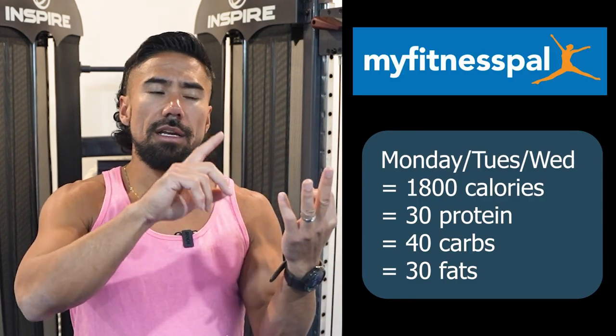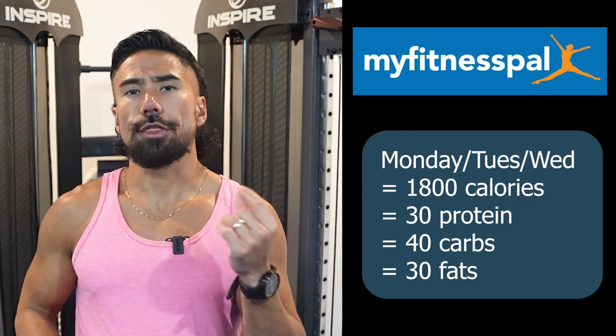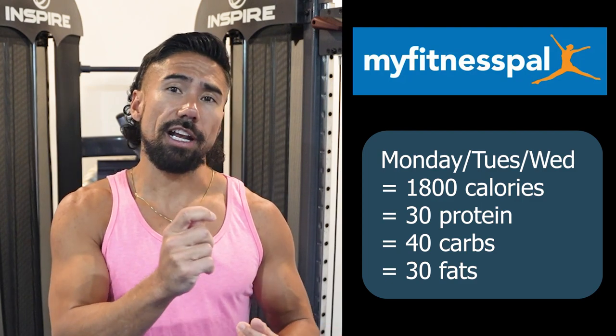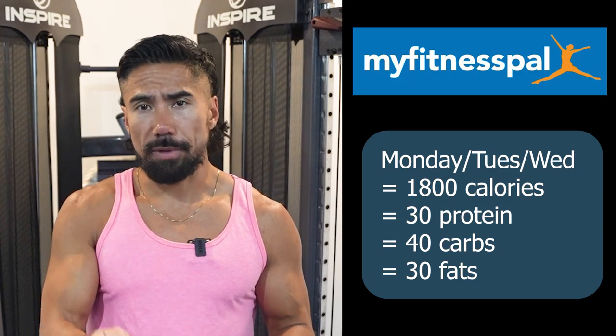An example of this would be doing 1800 calories Monday, Tuesday, and Wednesday. Your macros are going to be 30% protein, 40% carbs — pay attention — 40% carbs, and 30% fats.